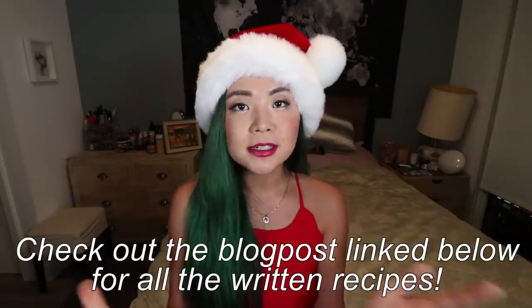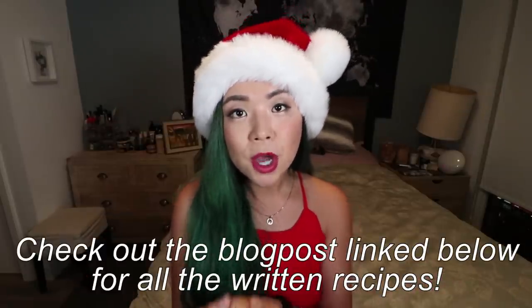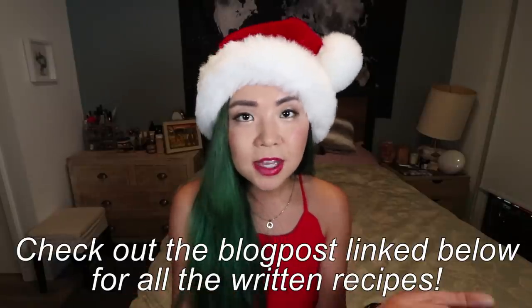Today I have four recipes to show you - yes, four! The written recipes will be provided in a blog post linked down below, so check that out if you want to make any of these. They're all really easy and really simple yet so delicious, and I think they will impress whoever you're trying to impress.